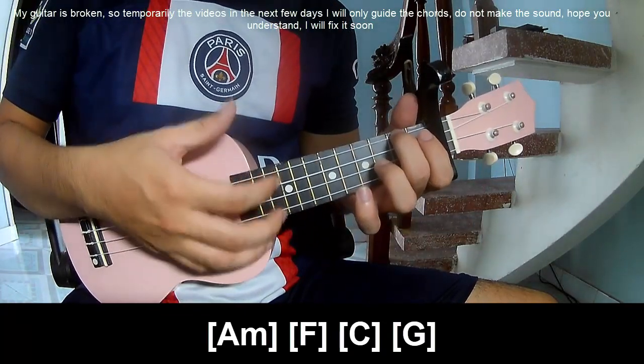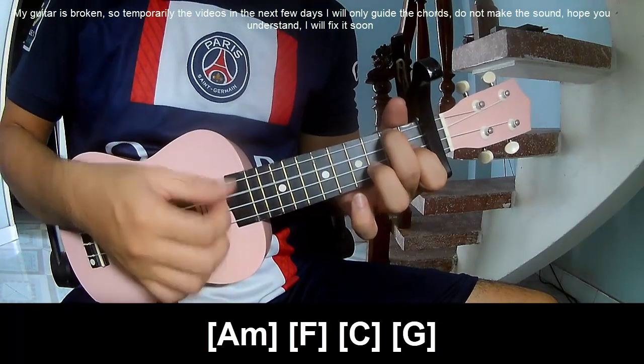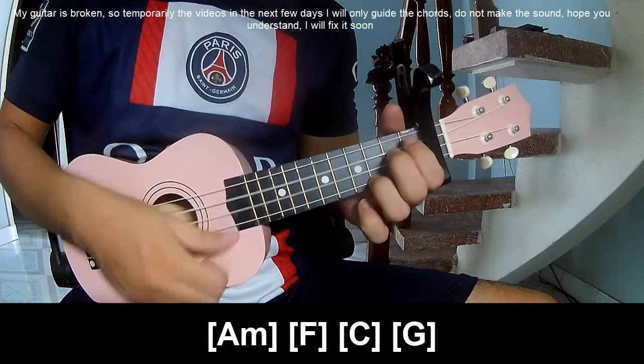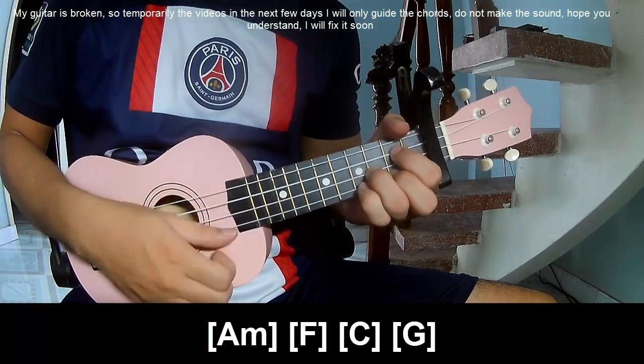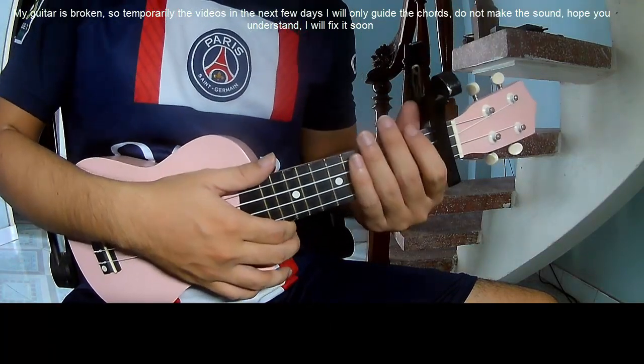Now play along the chords: A, M, D, F, C, N, G. You hit this strumming pattern in the same way for the rest.